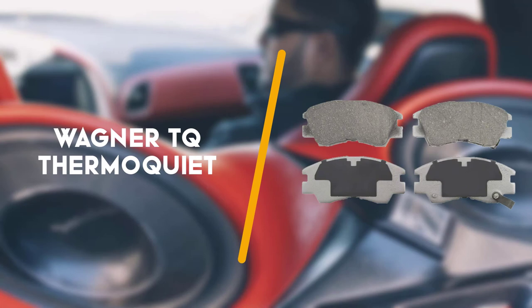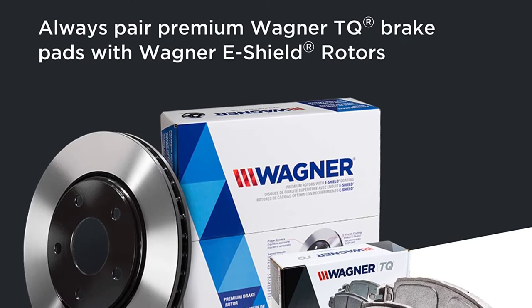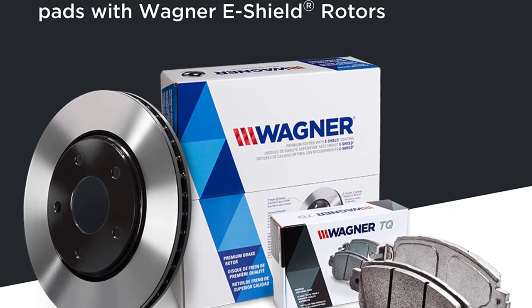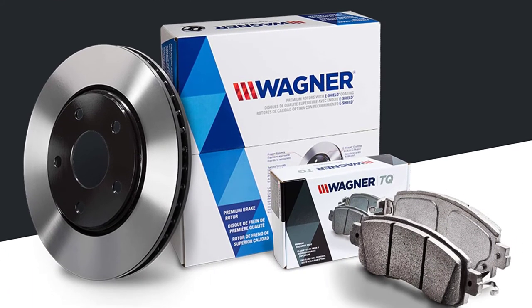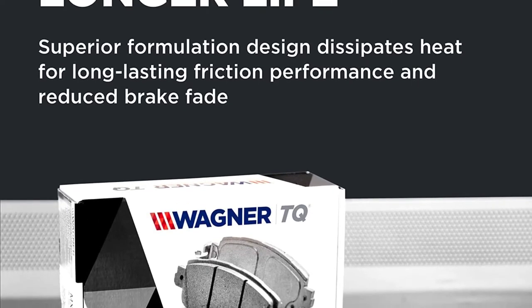Lastly, third up is the Wagner TQ ThermoQuiet. Wagner TQ ThermoQuiet brake pads take up the middle ground of the product line — a notch up from stock replacement but not quite heavy duty or high performance.